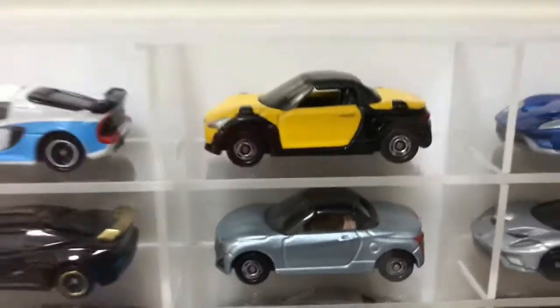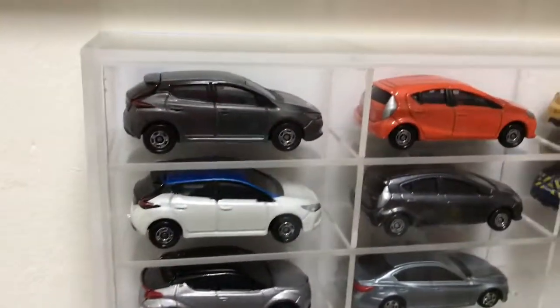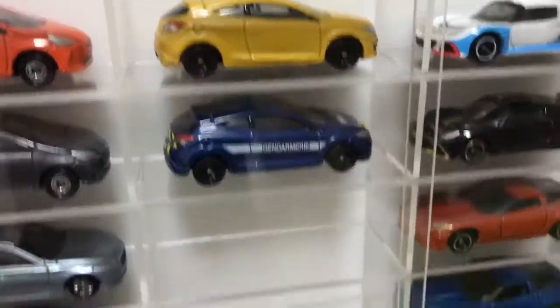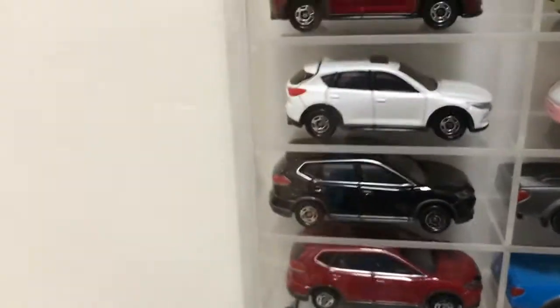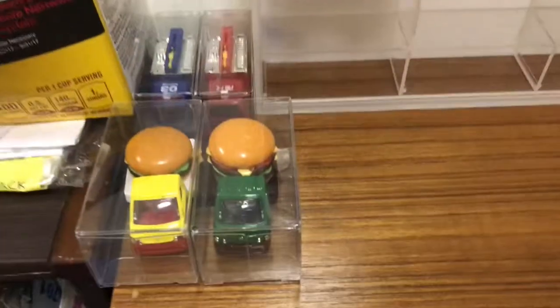All my dual color cars are in here now — like the Copen, for example. It doesn't matter if they are normal color and limited color in the normal series, or just two different variations of one car, or maybe Tomika Shop exclusives. For example, the X-Trail right here: this one is normal series and this one is from a box set. I put all the double-colored cars in here because I guess it looks nicer this way. And here are some cars that couldn't fit in there.